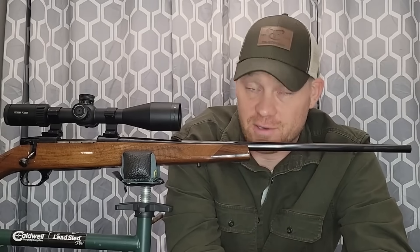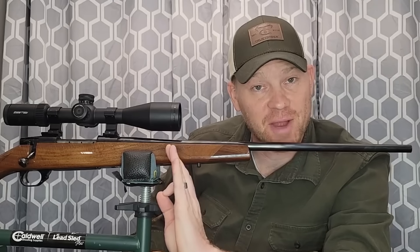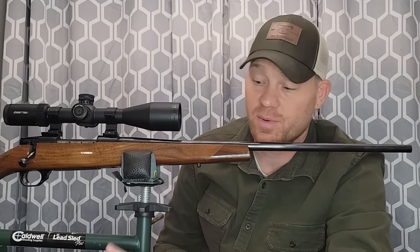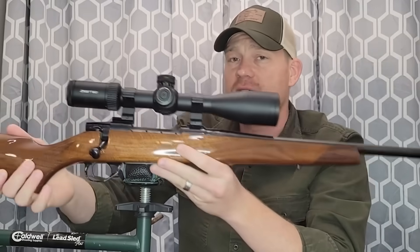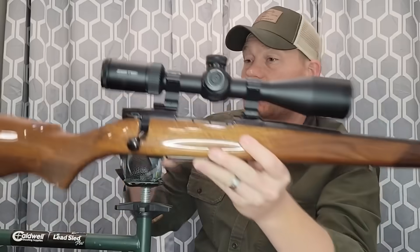My Weatherby — this one is called the Vanguard Sporter. It's one of the more sophisticated rifles you will ever see on this channel, but long story short I found it on closeout and got it for less than half of the retail price. That's why I have this. Very nice 270. I have a Zero Tech Vengeance scope on top — super clear glass, good eye relief. If you're not familiar with Zero Tech, check them out, they're good stuff.